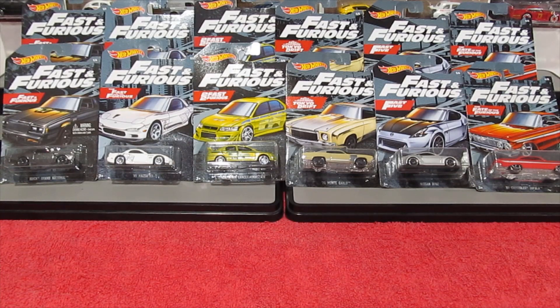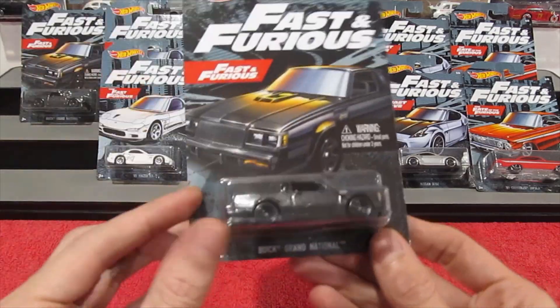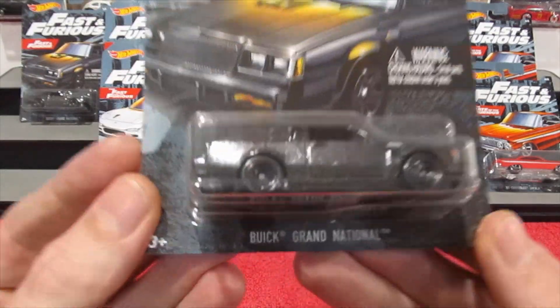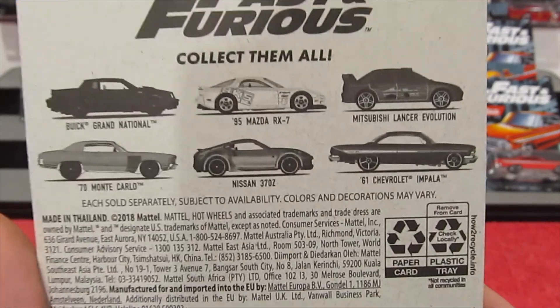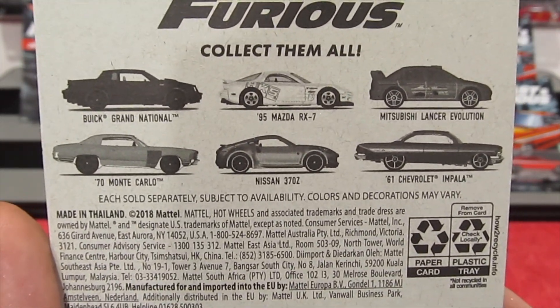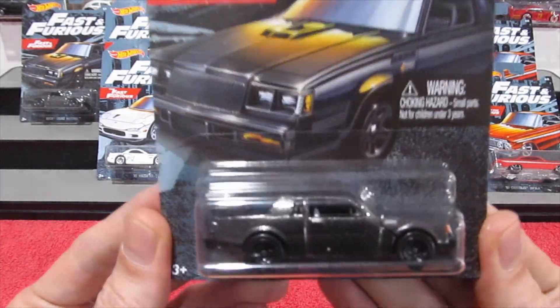What's going on guys, welcome back. Today we're going to be checking out the new Hot Wheels themed Fast and Furious pack containing some really nice cars. Give you a quick look at the back and then we'll get into cracking them open and checking them out.